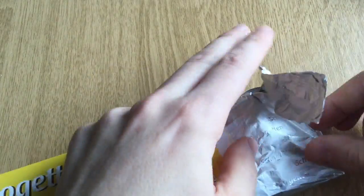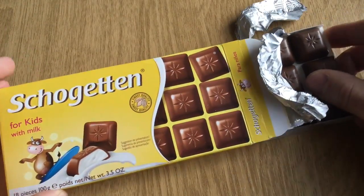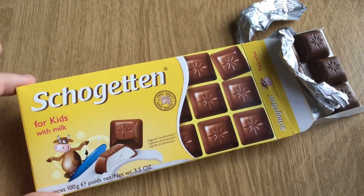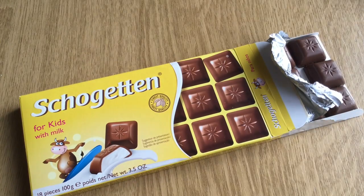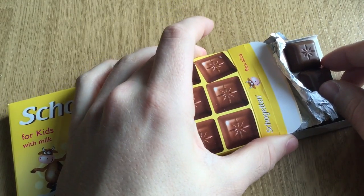I have never eaten Shogetten, so this is how it looks, basically. I think this will be the thumbnail — yeah, right here. So let's see how this is going to taste.